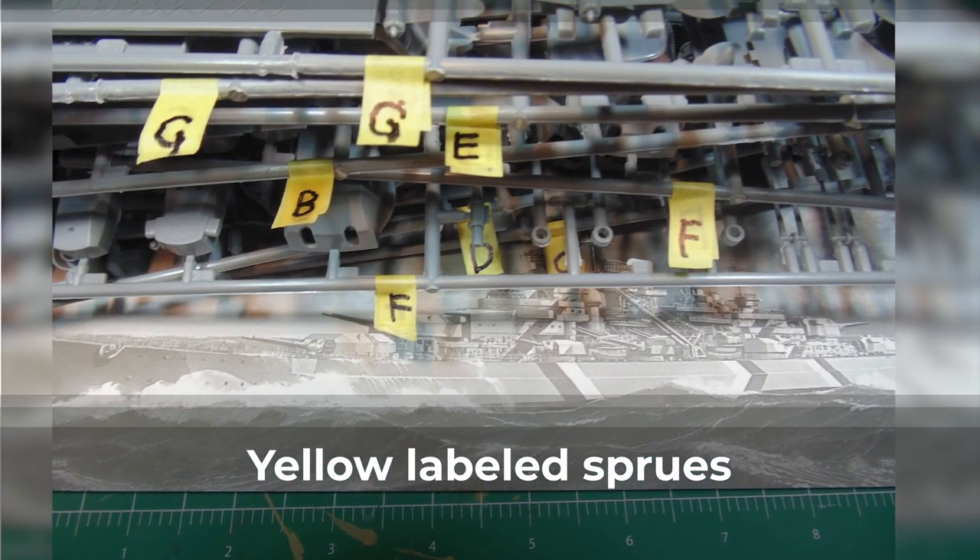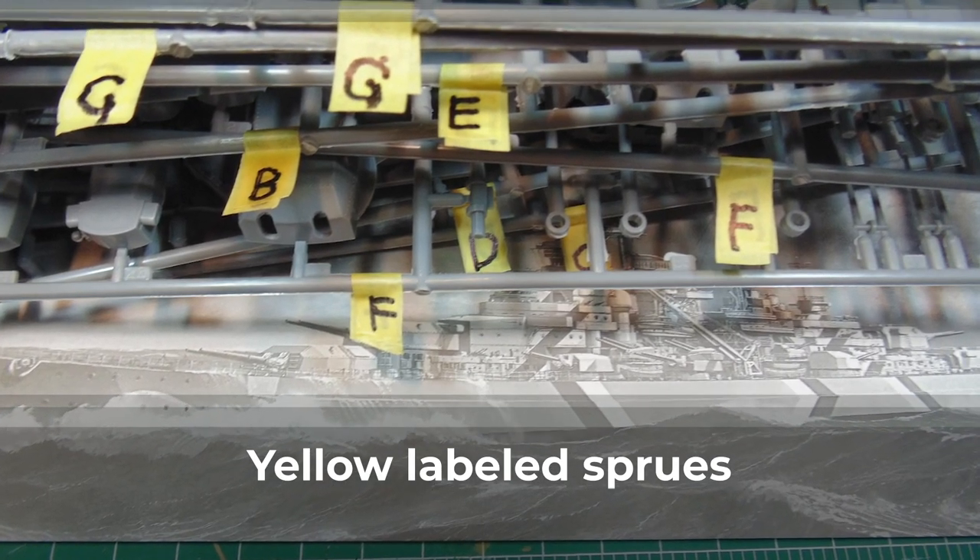As mentioned in the parts review article, the sprue trees have been boldly labeled for easy selection. Now we are ready to dive into the build.